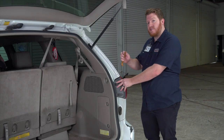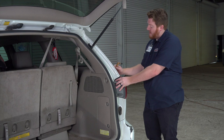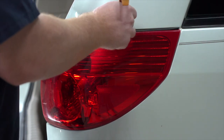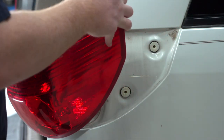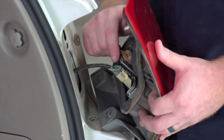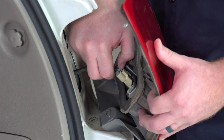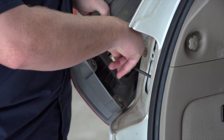Sometimes they can be kind of tight, so we're gonna take a trim panel tool and stick it in between the tail light and the fascia to help pry it out. As you can see, we have those two pins right there. Now we're just gonna unplug our tail light harness — push down on this tab right here and then just pull out. We'll set this aside and then repeat on the driver's side.